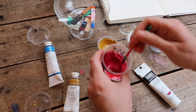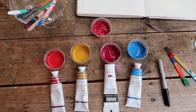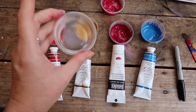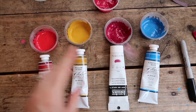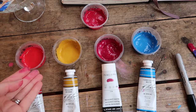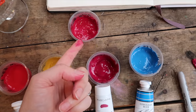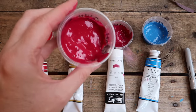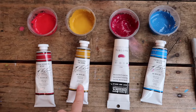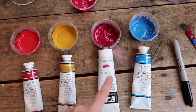Right here is the Liquitex — look how gloppy that paint is. You really want to make sure the water is incorporated, and to do it slowly. Here's what I did: I squeezed some paint into these condiment-size holders with lids, then added water. I did not add any medium — I want to test these out first with no medium and see how glossy they are. One pot I accidentally squeezed two different pinks together, so I mixed them up and got a pretty nice color — a little bit of a mistake but not bad.